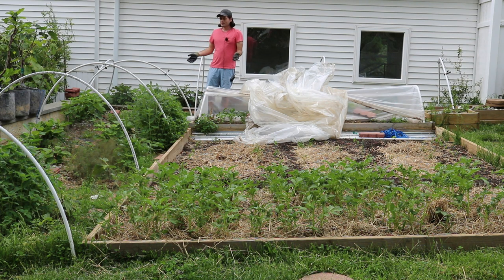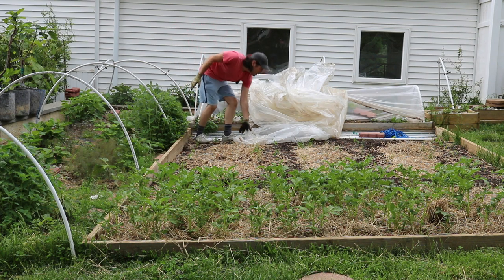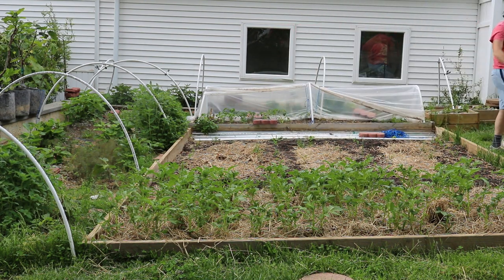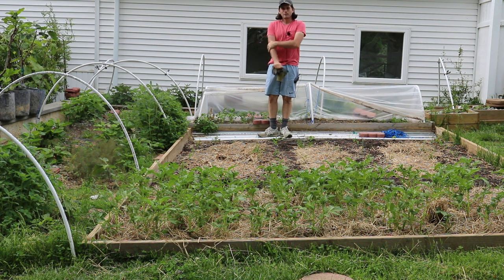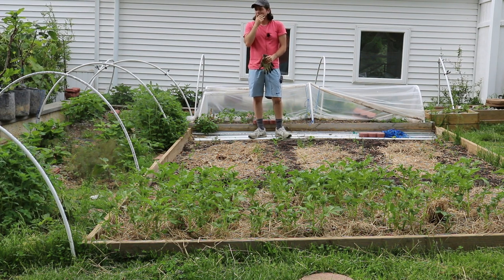Now it almost seems like nothing was here to begin with. It's nice because these low tunnels are not that big of an eyesore, and you have the flexibility of not having to ventilate these things all summer. A high tunnel or a big greenhouse, for example, is going to be there permanently. Yeah, you can roll up the sides on those, but it's kind of a pain — you have to go out there every day, roll up the sides, make sure you have some ventilation, maybe even some air conditioning. There are some benefits to having a big greenhouse, but having these low tunnels is a breeze. The amount of flexibility is crazy.